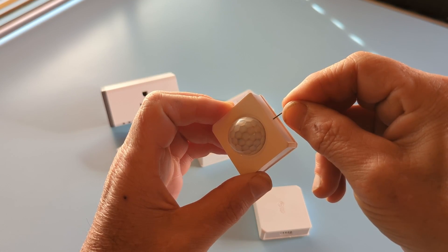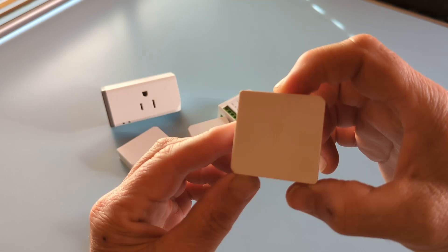If it doesn't find the device after a couple of minutes, try resetting the device while the monitor is still searching. OK, now all of the smart accessories are connected to the monitor. We can now get to the fun part and start programming some scenes.